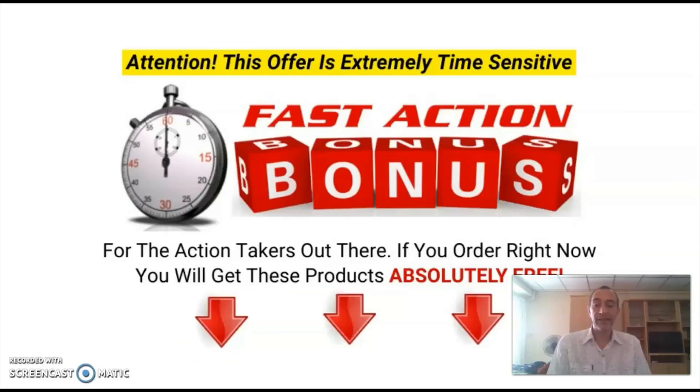Now, before we take a look at the sales page and the members area, I'd like to give you all the details about my exclusive bonuses, which you will get if you decide to pick up Checklist Masterplan via the link in the description below this video. These bonuses are only available through me and they will surely help you get the most out of your purchase, as they reveal more easy strategies to build your list and drive targeted traffic to your funnel.